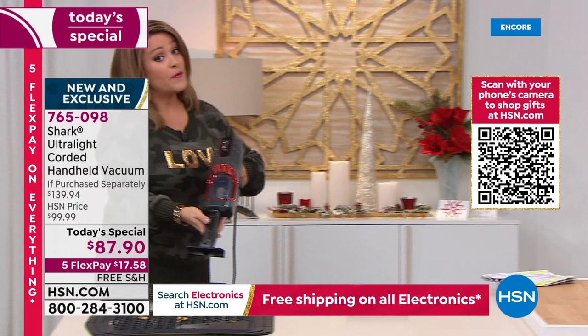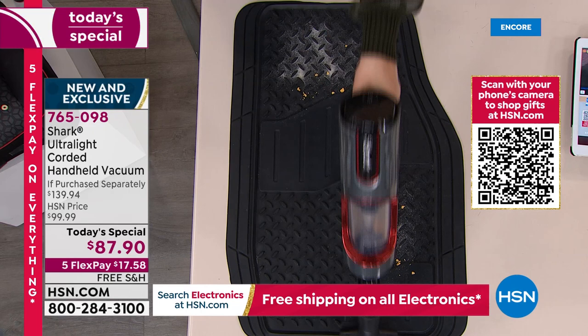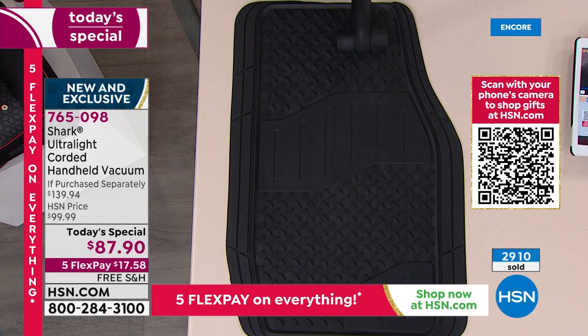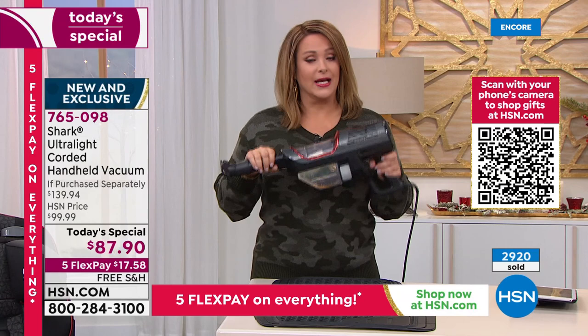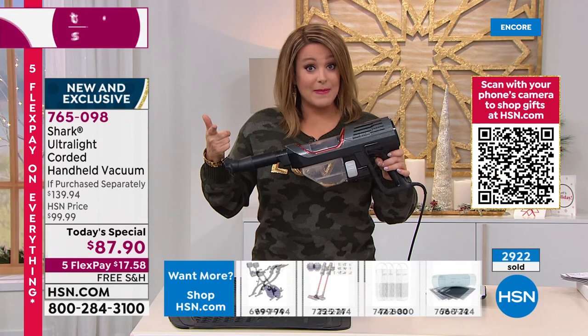It's never been easier to tidy up, never been easier to detail your car. You went to the beach, the park — there's goldfish and snacks all over the car from the kids or grandchildren. Watch this — you don't have to pay a fortune to detail your car anymore. You're going to do it yourself. It's convenient but more importantly it's the power that all these handhelds have been lacking. If you're even thinking about it, or maybe you just don't have a handheld — this is not going to replace your upright, but it's the one you grab and go.